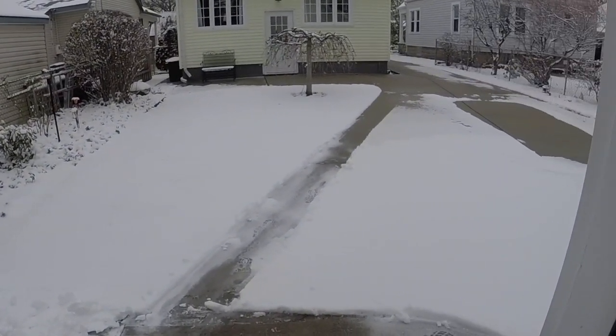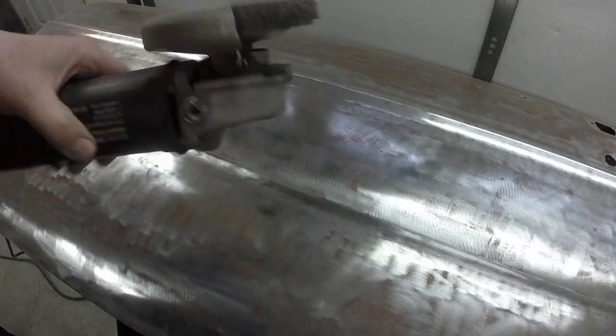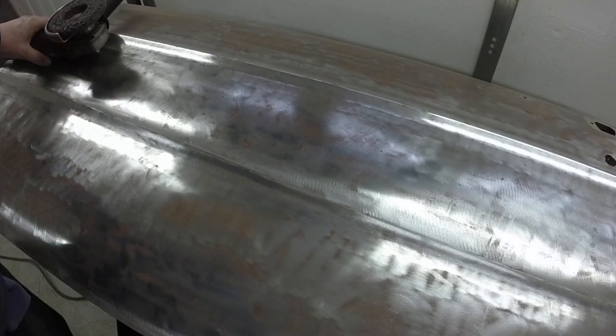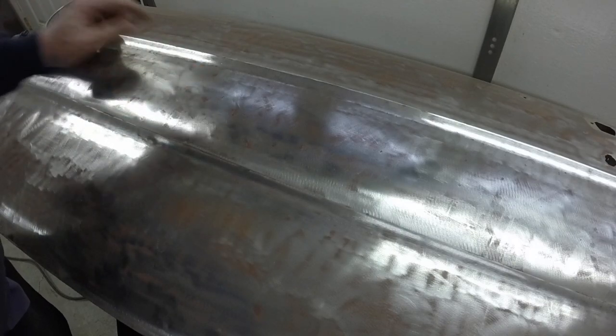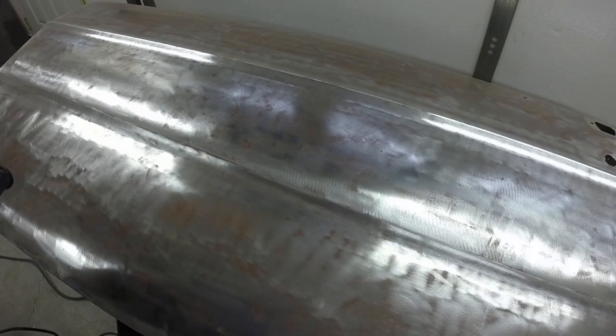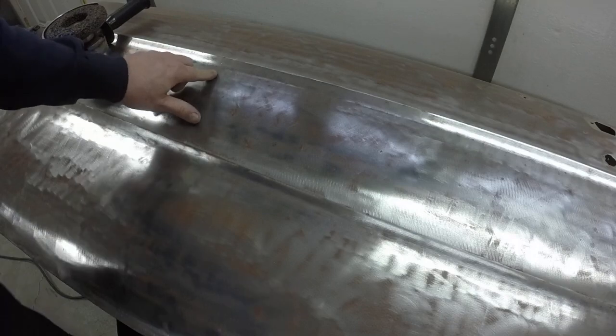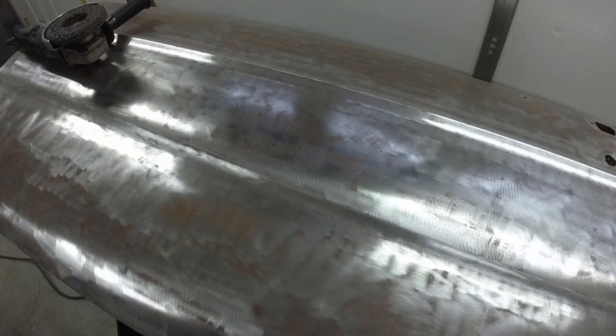I went over it with the angle grinder with this disc on it, and I see one door ding right there. I think that's the only door ding in the whole door.